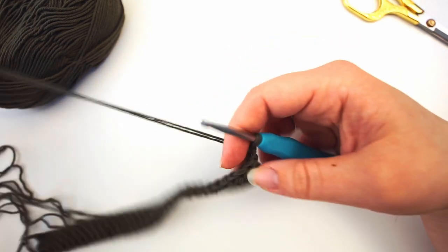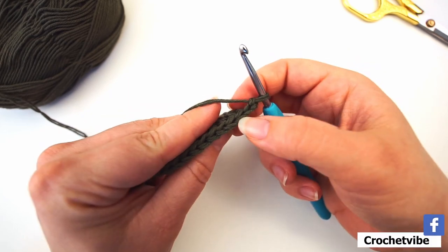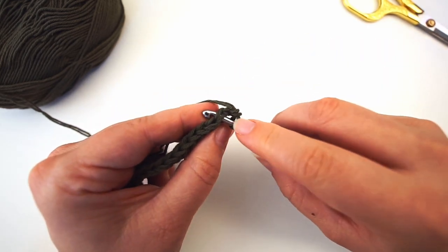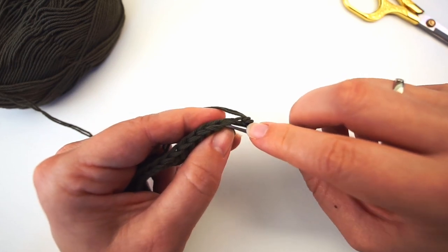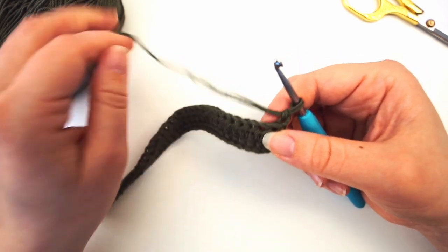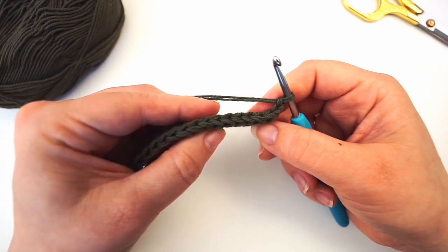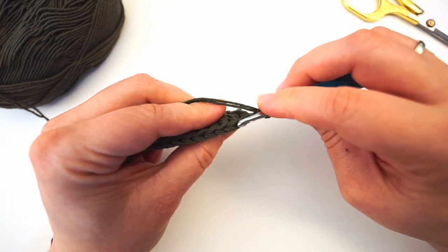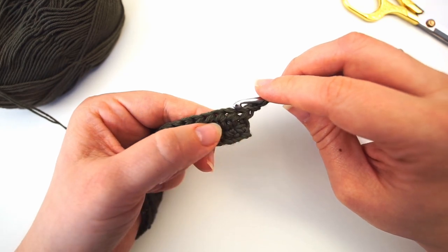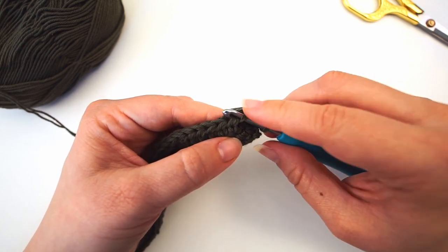Now we will continue working half double crochet, but we will work in the third loop. You have all these stitches on top — all these V's — and usually we work underneath these two strands. But for this row we will turn it: you have a row of V's in front of the work. This loop right here is the front loop and this one is your back loop. When we look down here, if we insert the needle, this is the third loop and this is the one we will be working in.